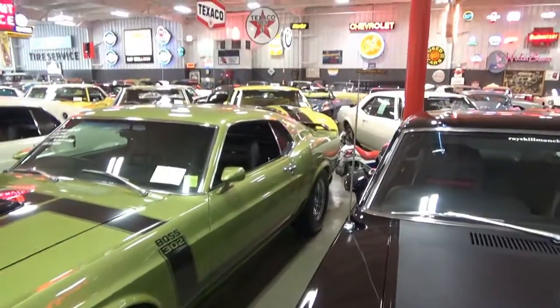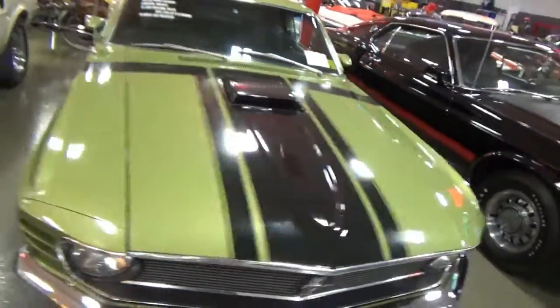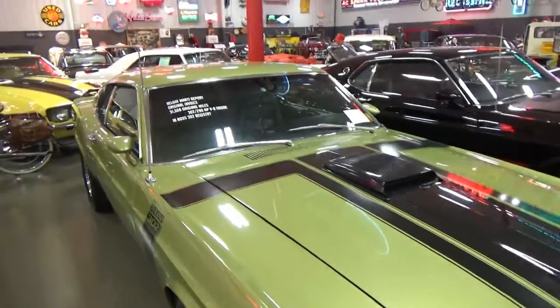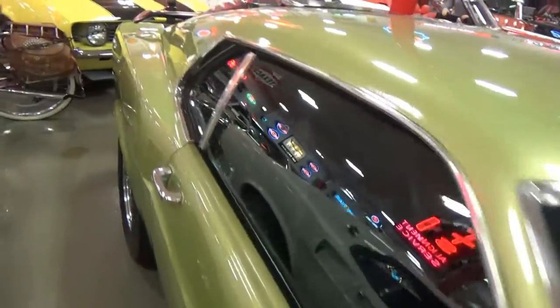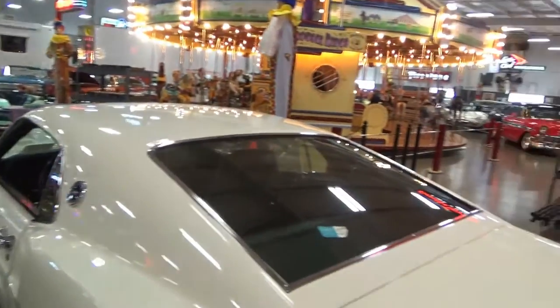Boss 302, so this is all original paint again, shaker hood. You can see some of the imperfections in the stripes, which is correct. This is 32,000 original miles, gorgeous car, came with the sport slats. So those are three cool cars here at Range Skelman.